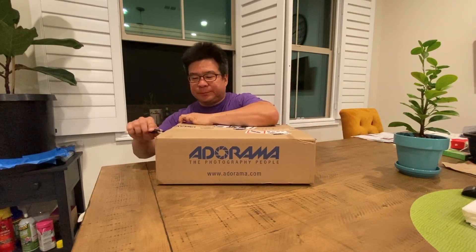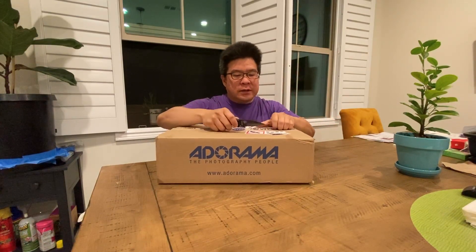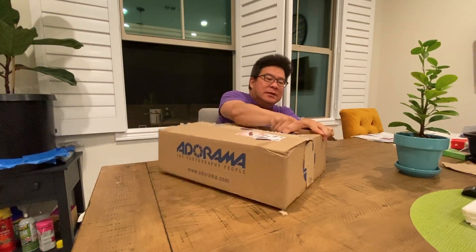Anyhow, we're going to open this box. I hope you guys are just as excited as I am to see what's in here. I don't totally know. It says not to use a box cutter right here, but that's why I'm not using a box cutter traditionally — I'm just using this, and I'm trying to be very careful with it as well. Let's see what this is.